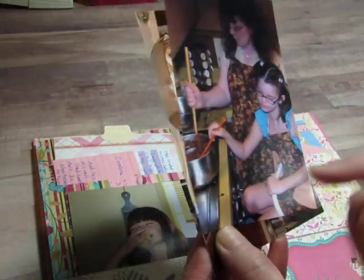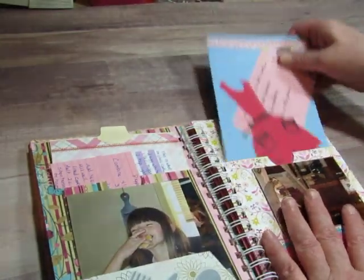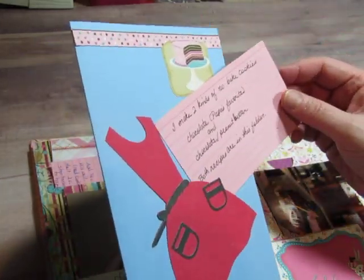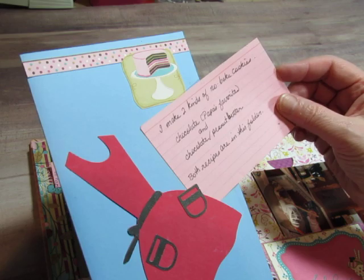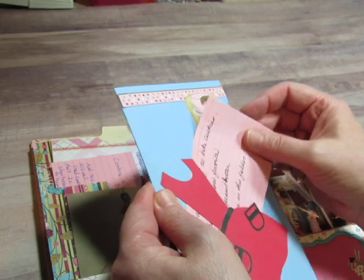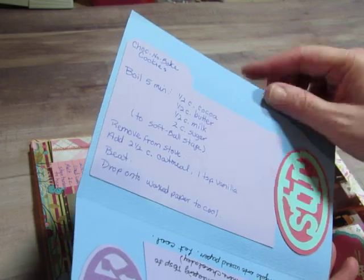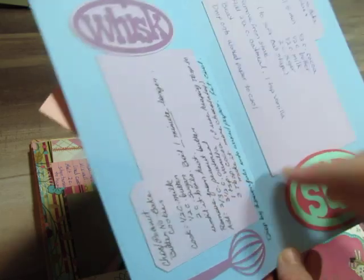We're stirring the no-bake cookies on the stove and she's using two spoons to stir up whatever we have going on there. I used an apron cut from my Cricut and tucked this in — it says I make two kinds of no-bake cookies: chocolate, Papa's favorite, and chocolate peanut butter. Both recipes are in this folder. Here's the folder, and I put the chocolate no-bake cookies and the chocolate peanut butter no-bake cookies in. All of these elements were cut with the Cricut.